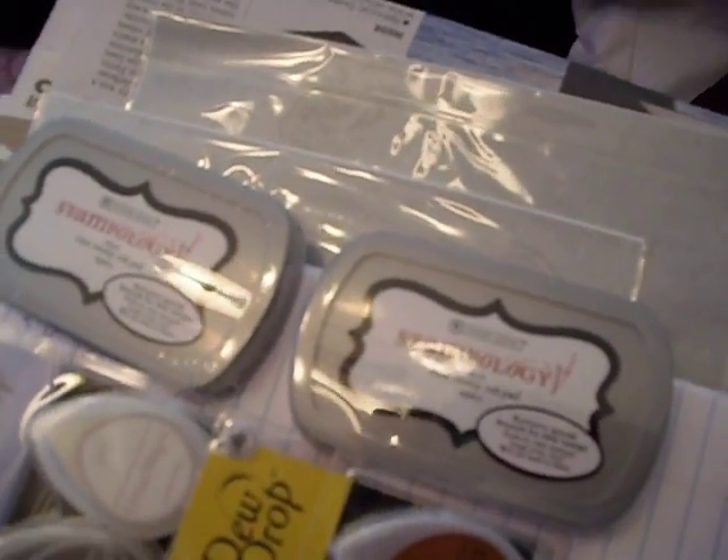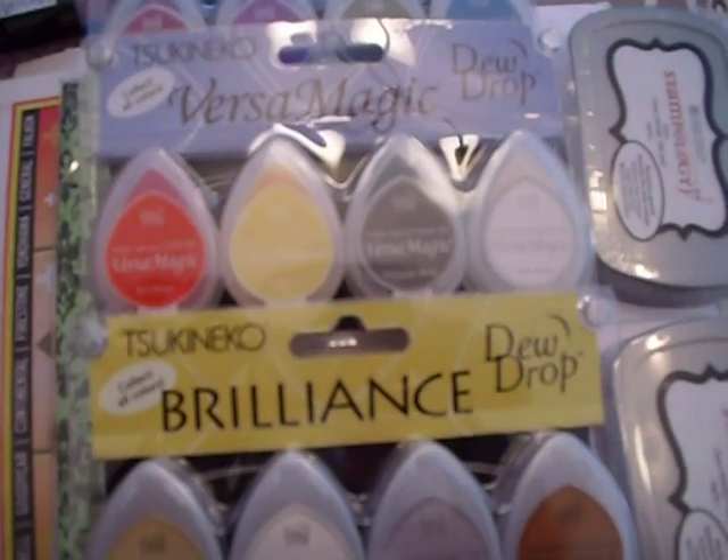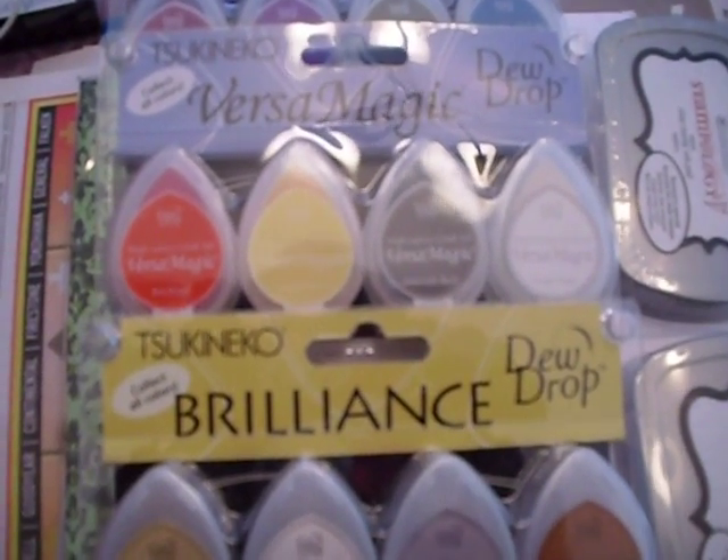Again, they've never been used and I'm asking $15, and that's including shipping. Thanks again. Have a blessed day.